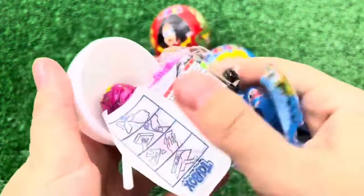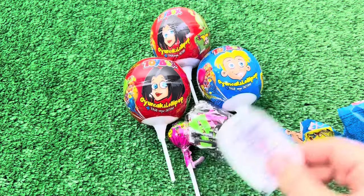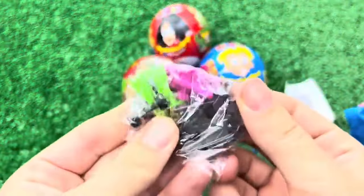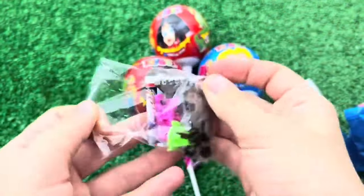I'm going to make a good shape for a second. I've got a little bit of color — it's like a big color. I'm going to make a little more color.